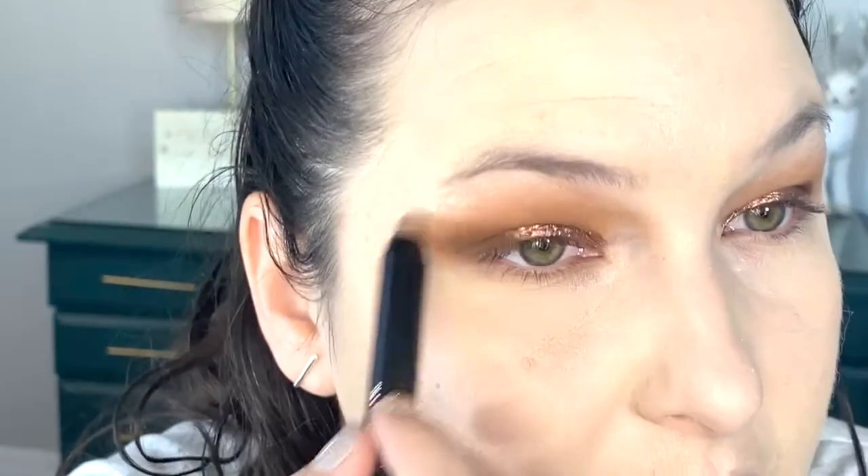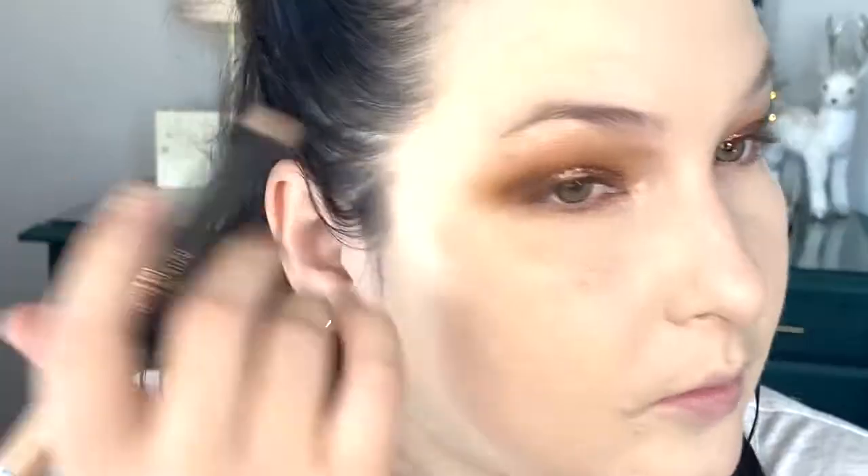I want to go back in with the lighter brown shade on the E15 to blend out the edges and make sure everything's blended together. Next I have the Profusion Waterproof Shadow Stick in the shade Twinkle — I'm just going to draw this at the top of my brow bone and use it as an inner corner highlight. I'll blend that out under the brow with a ColourPop E3 brush.